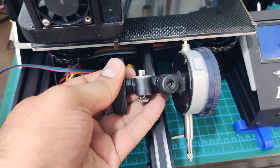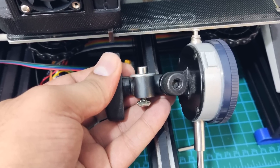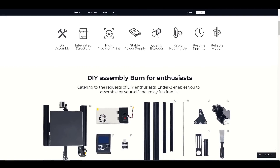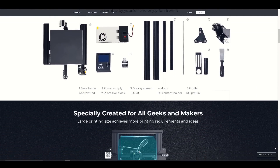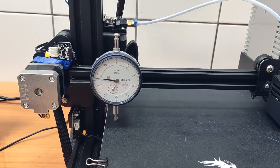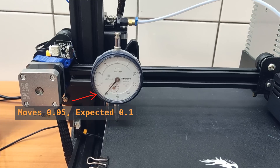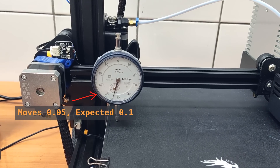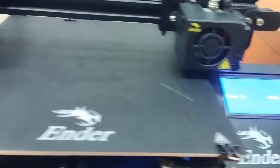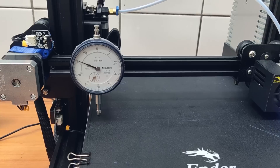I am going to bolt the dial gauge directly to the X-axis extrusion. This ensures the dial gauge connection is rigid and we get maximum accuracy. So let's take a look at the original Ender-3 without any modifications to the Z-axis. I am going to start by moving the Z-axis down to the 0 position to simulate the condition after homing, then move the Z-axis up in 0.1mm increments. But the actual movement is half of what it is supposed to be, and this only improves slowly. Even at a height of 5mm we are still not getting perfect 0.1mm movements.